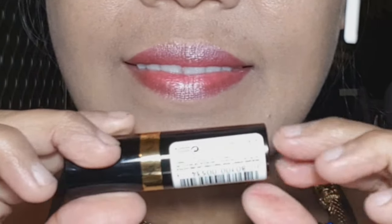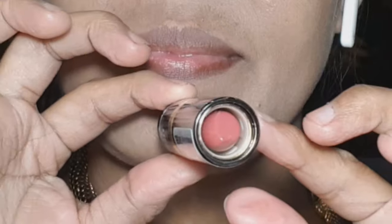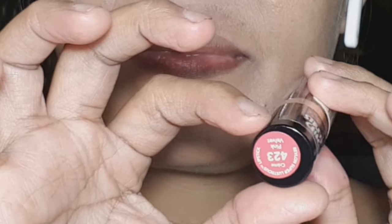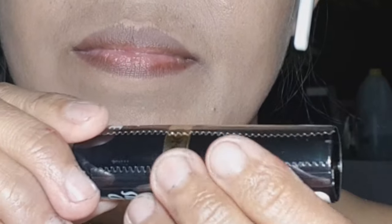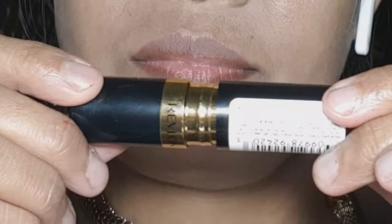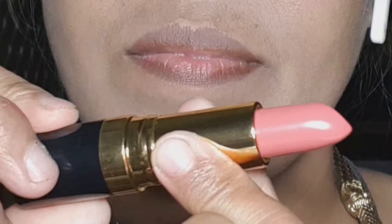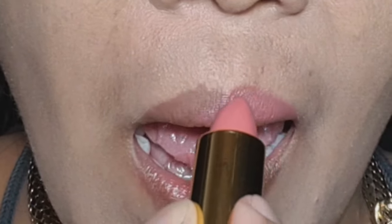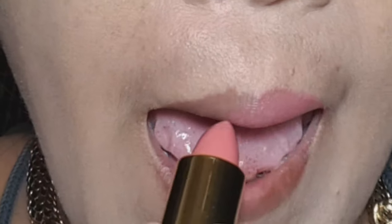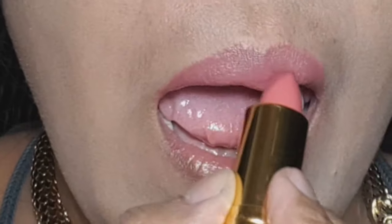Now we're going to apply the third lipstick — this one is called Cream 423 Pink Velvet. Let's open it, and that's how it looks like inside. This is really good because it's a party type, daylight kind of lipstick. You can use it anywhere, and it suits all skin types — not only fair complexion, it suits all skin types.